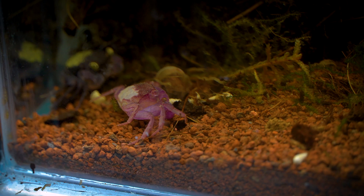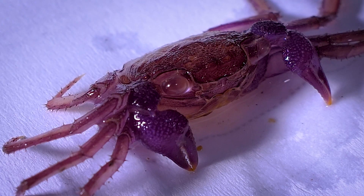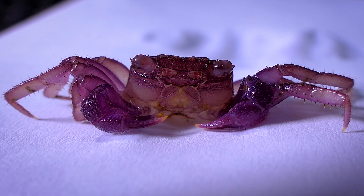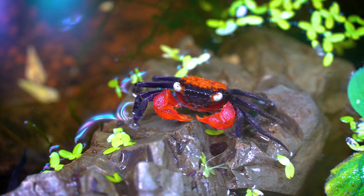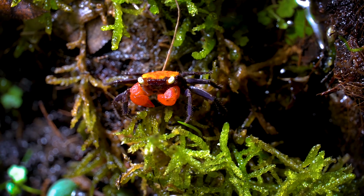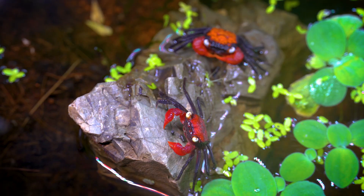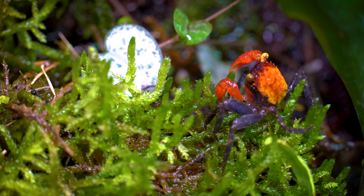Crabs have a protective exoskeleton to keep them safe from predators. When crabs grow, they need to discard the old ones and develop new, larger ones — this process is molting. Vampire crabs molt once a month, although the process can be more frequent when the crabs are younger, as they are growing more rapidly. During the first six months of life, vampire crabs molt many times, decreasing to one time per month as they become adults. They undergo molting in order to grow and recover lost legs and limbs within a few months of losing them.